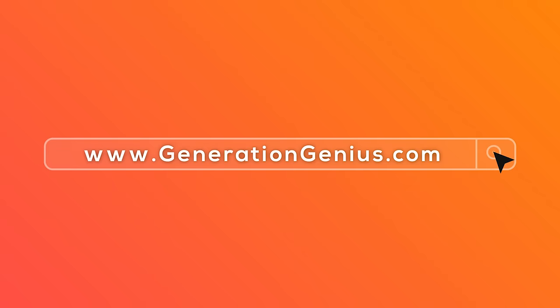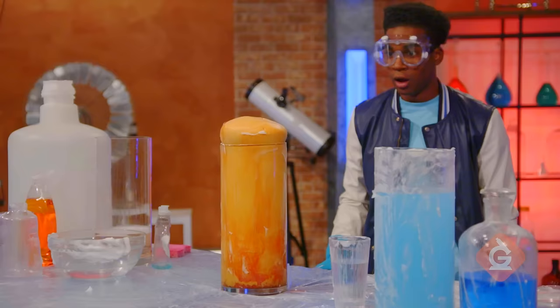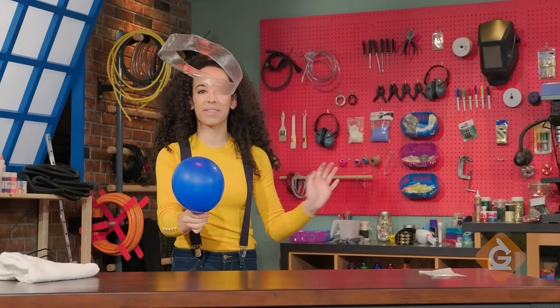Hey kids! If you want to watch this whole episode and more, tell your teacher to sign up at generationgenius.com. We cover all science topics in grades three to five, and you get to watch it in class.